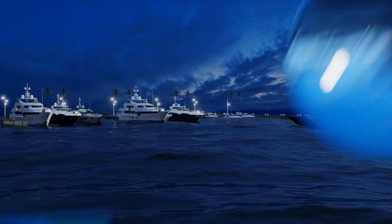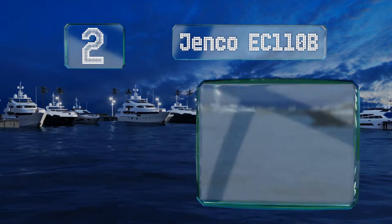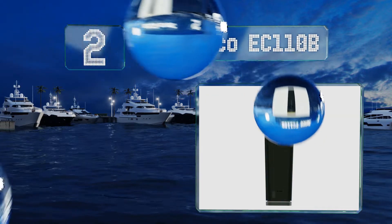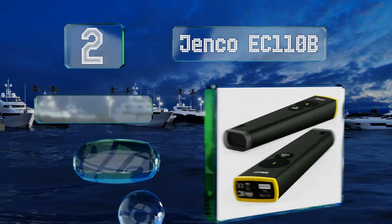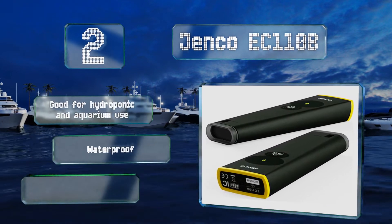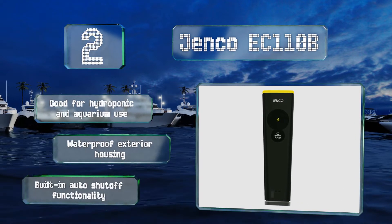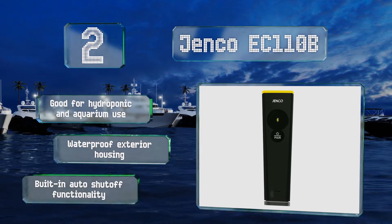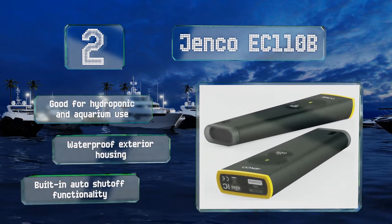At number two, obtain lab-quality results in the palm of your hand with the Bluetooth-ready Genco EC 110B. Compatible with Apple and Android operating systems, its included mobile app provides one-touch guided calibration for displaying temperatures, salinity levels, and conductivity. This one's good for hydroponic and aquarium use and comes with a waterproof exterior housing and built-in auto shut-off functionality.